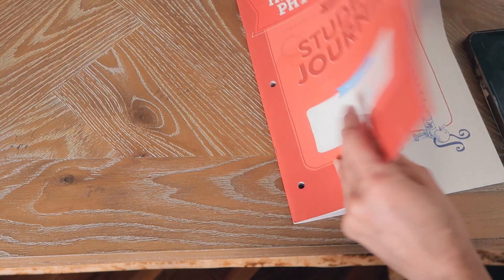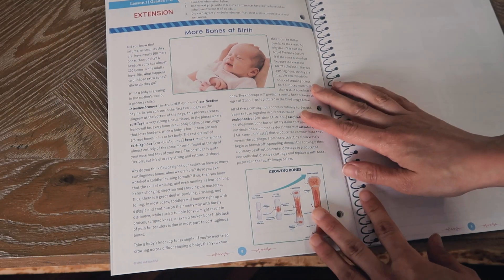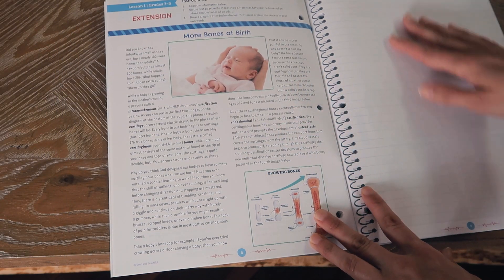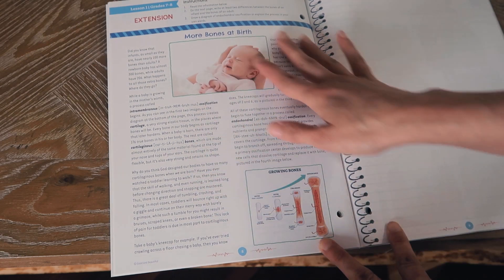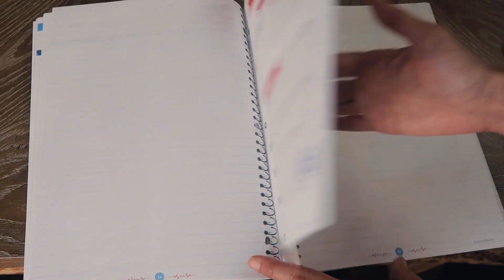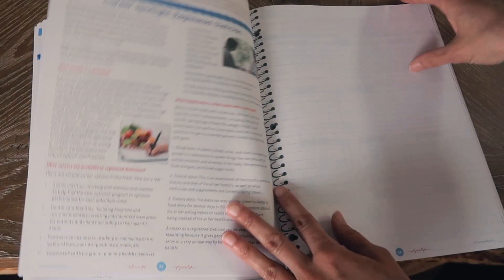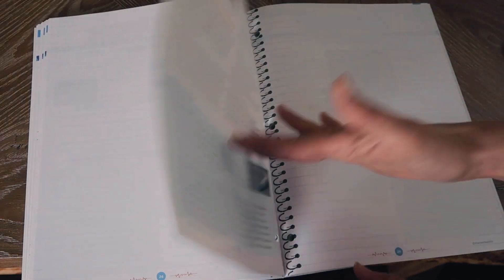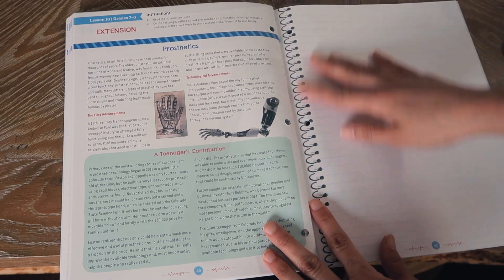The seventh and eighth grade journal includes everything from the third through sixth grade journal, plus more. There's a lesson extension — for example, it says read the information below, write at least two differences between the bones of an infant and the bones of an adult, draw a diagram of the endochondral ossification, or explain the process in your own words. Sometimes the lessons are a bit more challenging than the younger ones and sometimes they're exactly the same with just the extension added. Because I have a sixth grader, I just get the seventh and eighth grade journal so I can choose whether to add more or not. The pages are all perforated in case you need to rip them out.